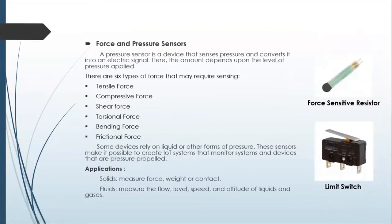Force and pressure sensors are the second most common type of sensor, and they measure force or pressure and convert it to an electrical signal. There are six different types of force you might need to measure: tension, compression, shear, torsional, bending force, and friction force. There are lots of different sensors. If you need to measure torque, those sensors are more expensive than if you need to measure a compressive force, which is probably the cheapest.